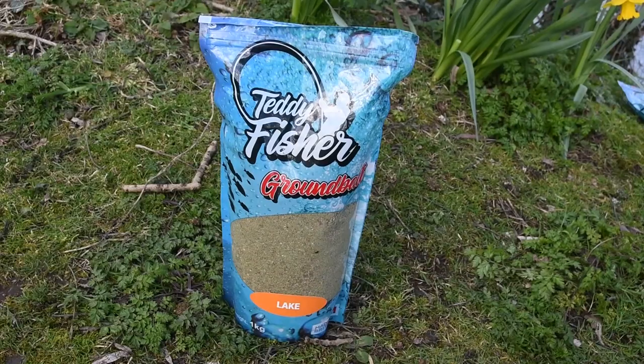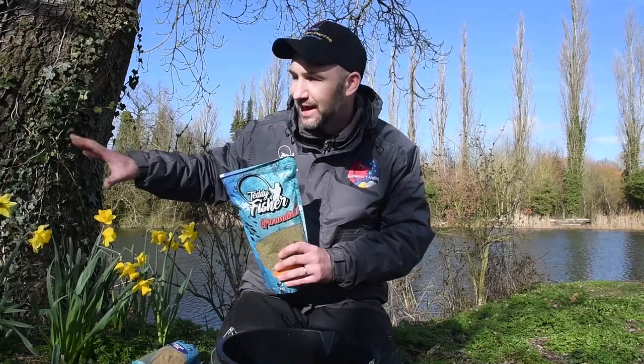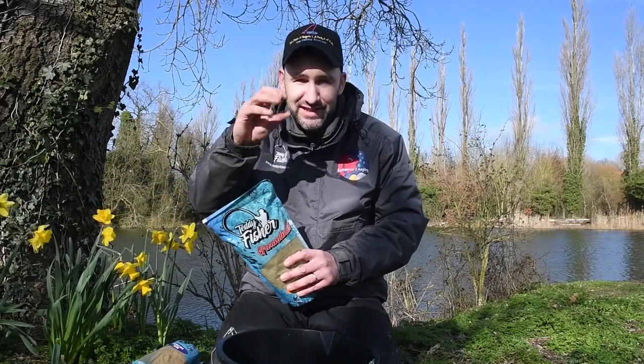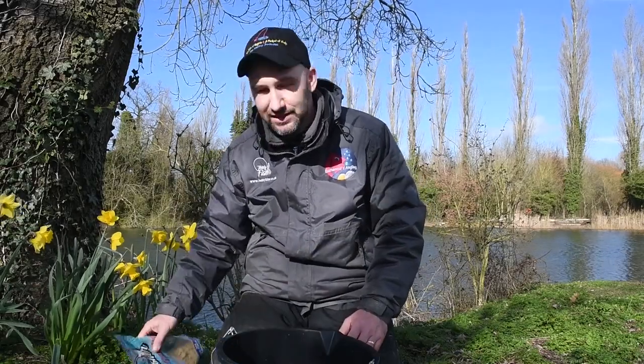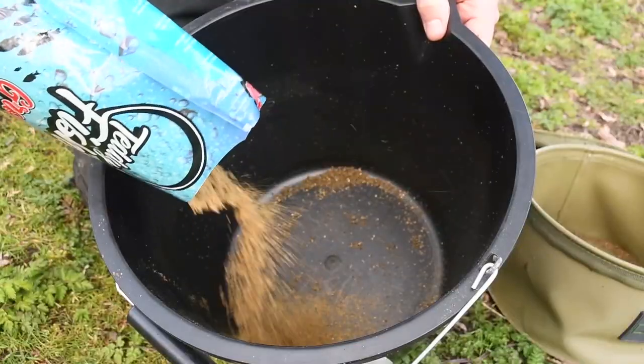Because of the depth of water we need to know that we're fishing over the groundbait, and that's where the lake mix comes in. This is a very active mix with lots of ground hemp that's going to fizz and pop, and that's going to tell me that my bait is where it needs to be because I'm going to see it pimpling on the surface.